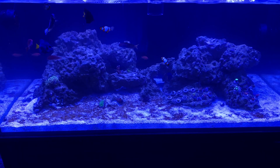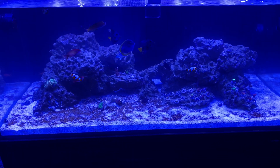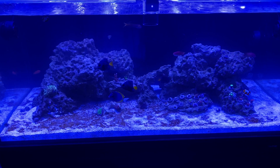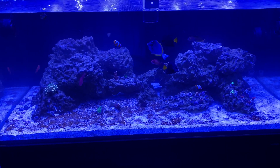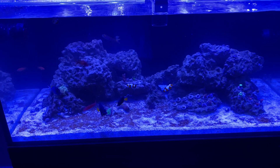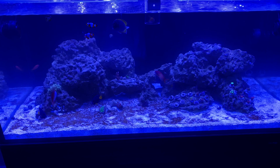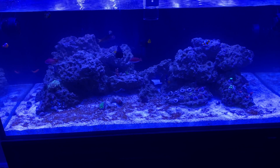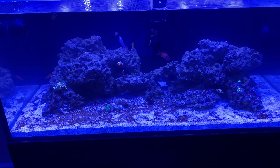I'm losing the battle with the dinos — as you can see, it's taken over the sand altogether. Been using the Dr. Tim's dino treatment, but the disclaimer says you're supposed to do a three-day blackout period and I did not do that, so that might have changed things. I have the Dino X but I'm hesitant to use it because I've seen videos where people reported issues with corals afterwards — it says it doesn't hurt any corals, but I've had people say that it did for them.